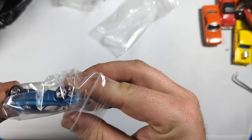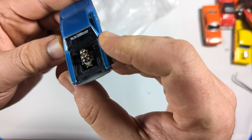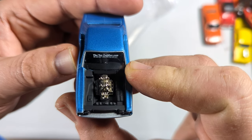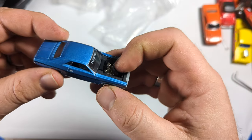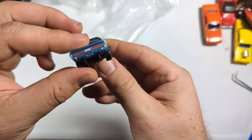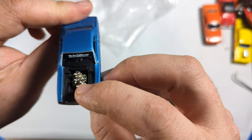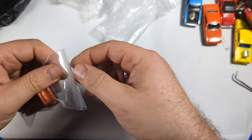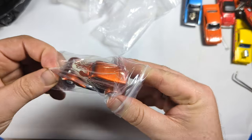I think this is another Johnny Lightning. This looks like it would be one of the, like, maybe the Street Freaks or something. It says thetoypeddler.com on there — oh, that's interesting. This one actually has a metal cast, chrome-plated engine in it, or at least polished. Dodge Challenger, so that's cool. It's neat when you find a promotional one like that, especially a Johnny Lightning.